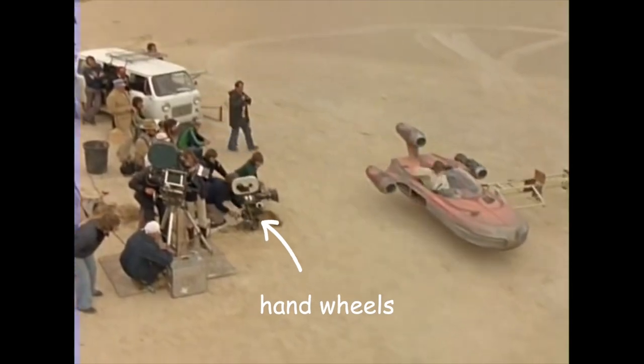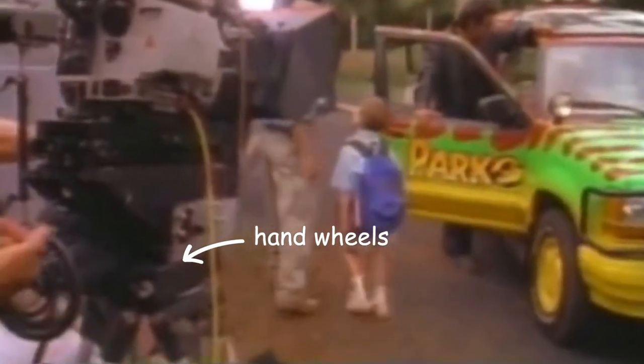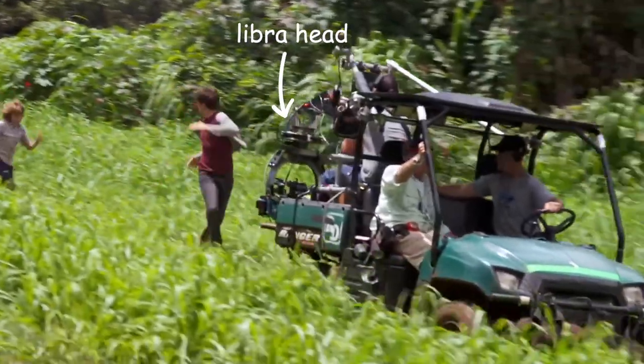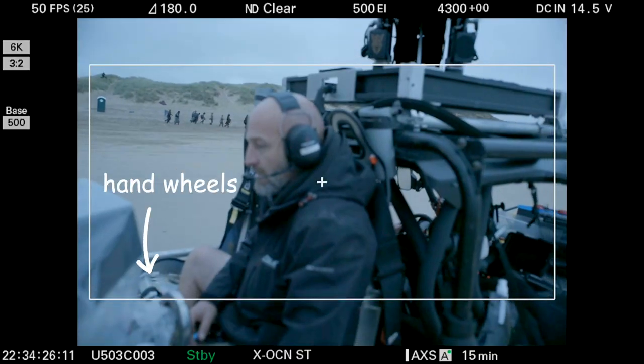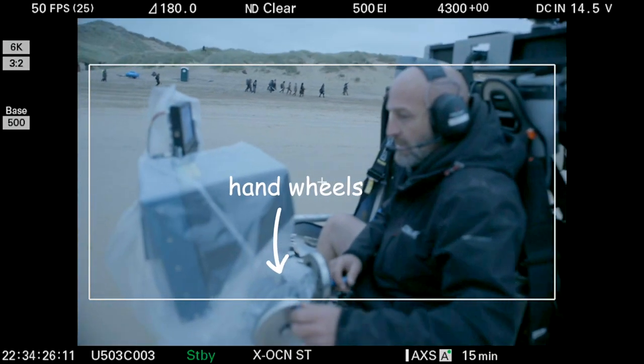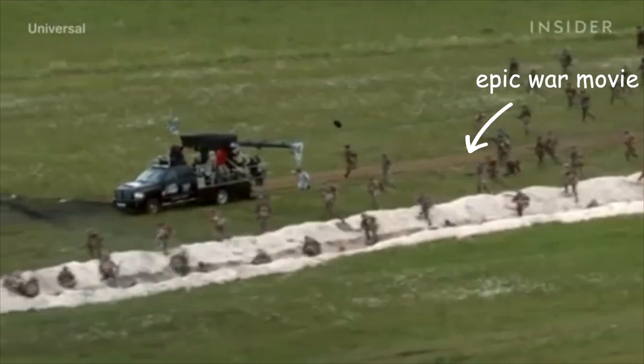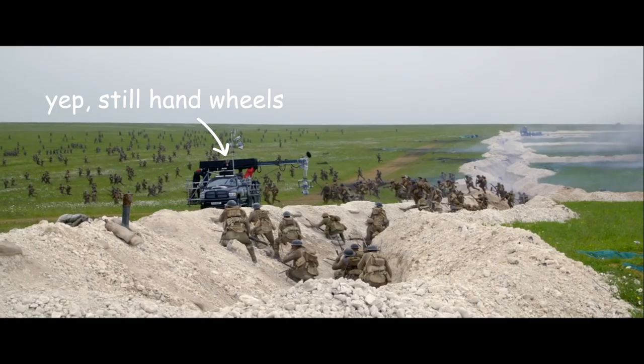Pan and tilt are driven by separate wheels, giving the operator complete control of the shot. When electronic remote heads were introduced, they were still operated with hand wheels as opposed to joysticks or any other interface. Fast forward to today and we have stabilised heads with wireless control, along with all manner of tracking vehicles, remote arms and camera cranes. But even with all this modern technology, most operators on big movies will still choose to control the camera the old fashioned way.